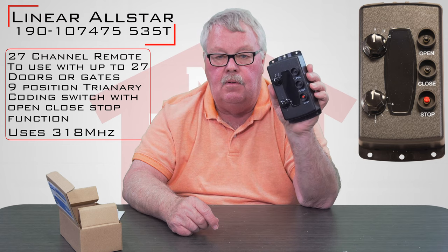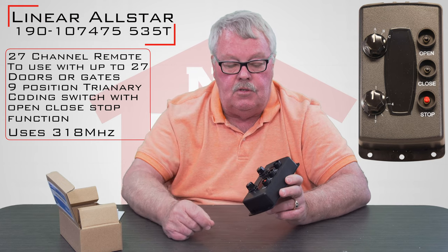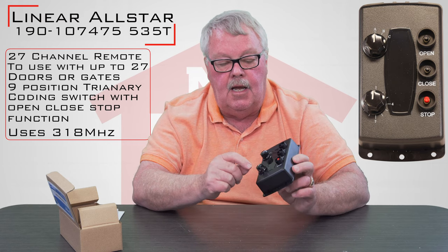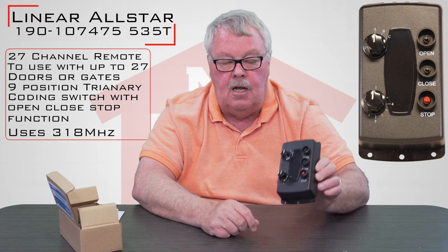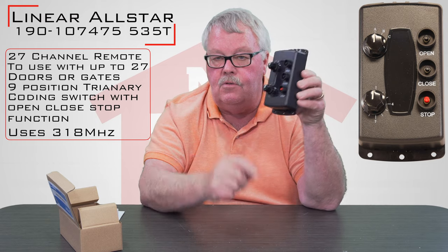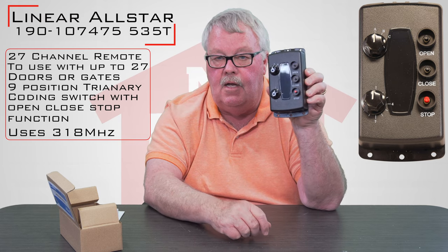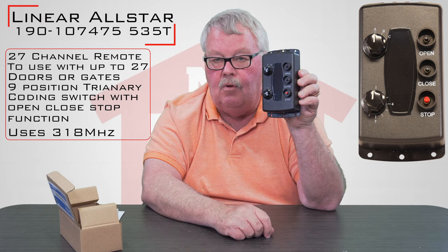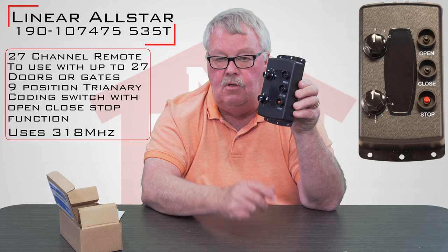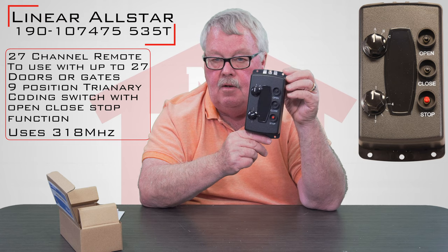This particular transmitter will operate up to 27 different doors. There's an open, close, and stop, and then there's a selector switch of A, B, and C, and then there are nine different selectors at the bottom. So you could start out at position A, one — open, close, and stop for one door. Switch number two, open, close, and stop for two doors. I won't go through all 27, I don't want to put you to sleep. But this is a very sophisticated, easy-to-use transmitter used in an industrial application where you've got a lot of doors to control.